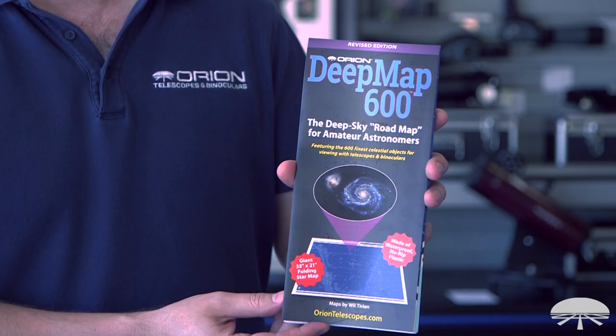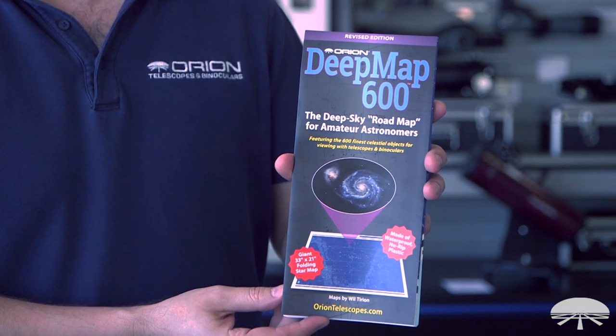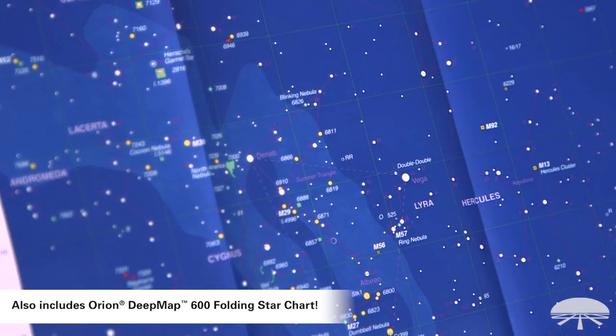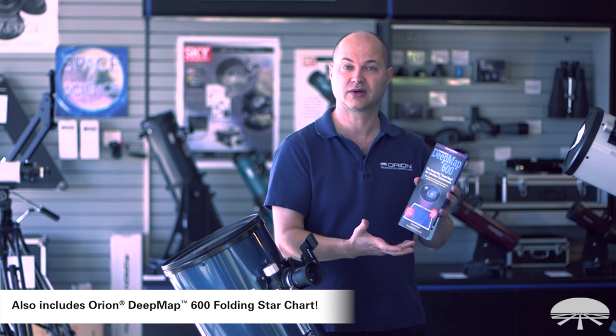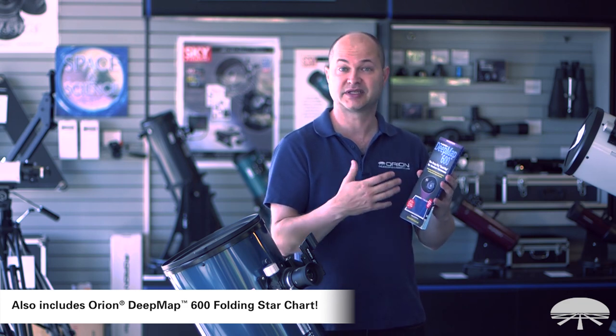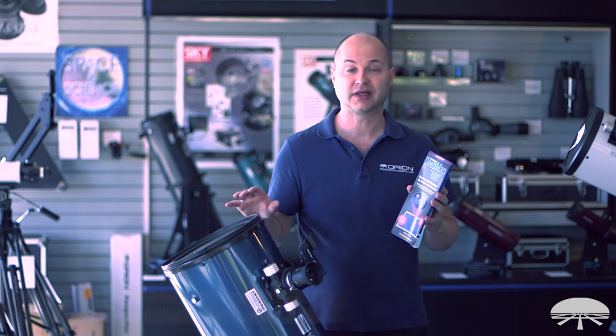The 10-inch also comes with a Deep Map 600. This is a road-map style map of the sky with 600 of the best deep sky objects on it. It's printed on waterproof plastic so it won't fold up and wrinkle, and shows you pretty much everything that you'd want to see in the sky with a telescope like this.